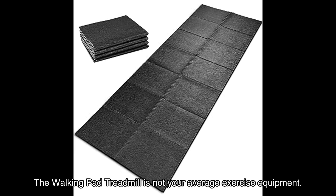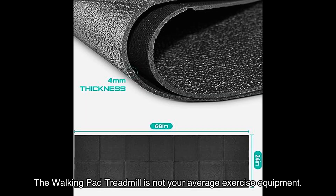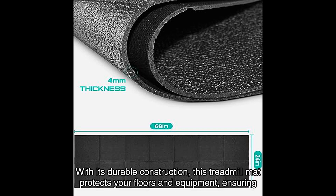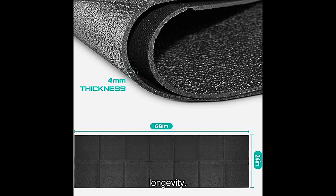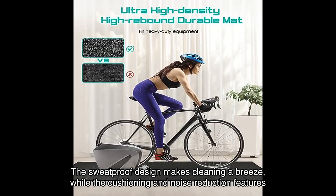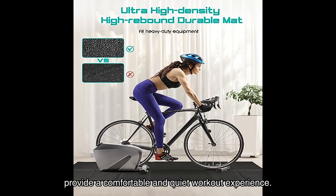The Walking Pad Treadmill is not your average exercise equipment. It's foldable and space-saving, making it perfect for any home or office setup. With its durable construction, this treadmill mat protects your floors and equipment, ensuring longevity. The sweat-proof design makes cleaning a breeze, while the cushioning and noise reduction features provide a comfortable and quiet workout experience.